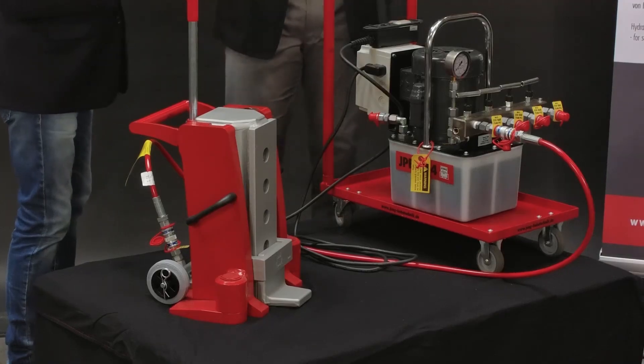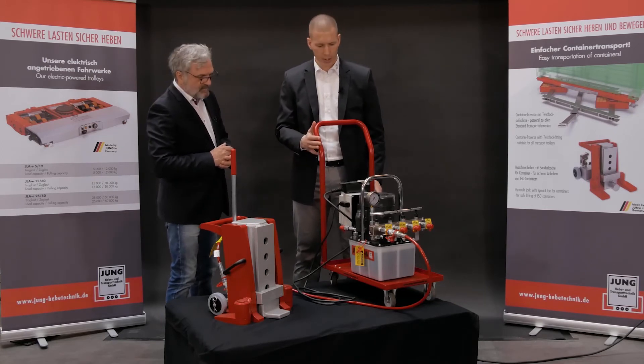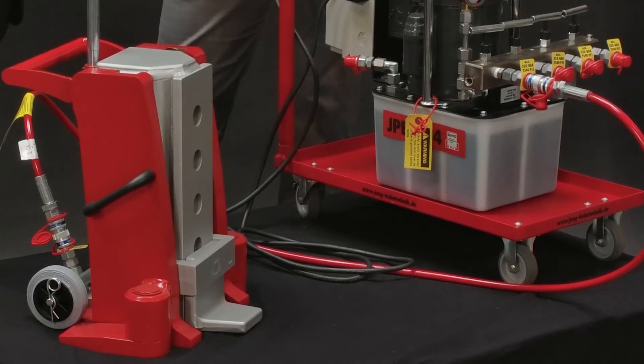How does the device work? The machine jack is connected to the electric pump via a hose. I can then operate the device from a safe distance simply by pressing a button.